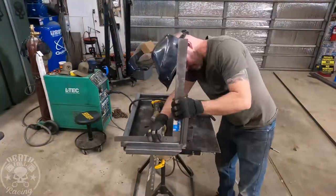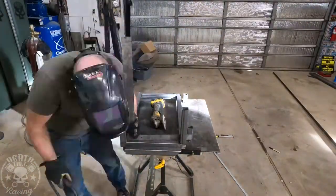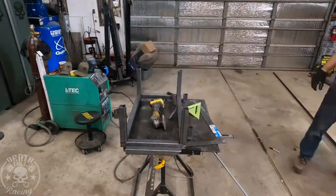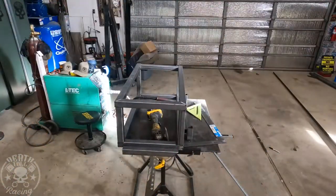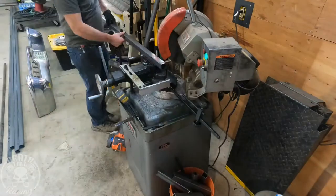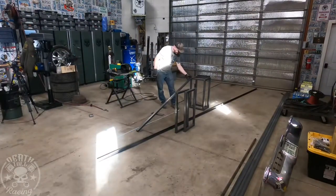Now I'm just putting the legs on, making them square and only tacking them lightly. I welded underneath, ground down just the edges where the tubes sit. Basically we're just building a rectangle cube right now. I put a flat tube on the side and clamped it together so that it lines the edges up - that's what I was doing with that clamp there.